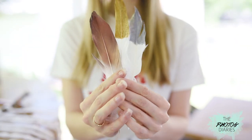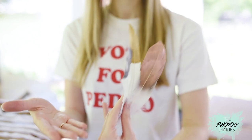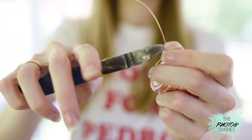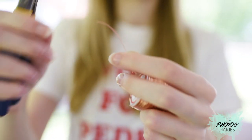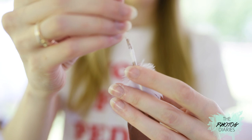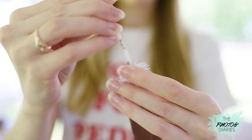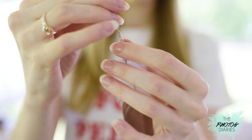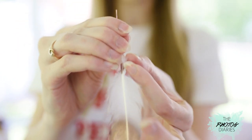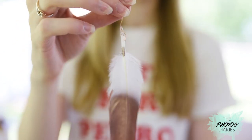Now for the last step, take your dip-dyed feathers and create a small incision about a third of the way into the stem with your wire cutters. Next, cut off a small piece of wire and feed it through the top of the feather to the incision point that you made. This should be fairly easy as feather stems are hollow on the inside. Then push the wire through the incision very carefully and bend the wire up to secure it in place.